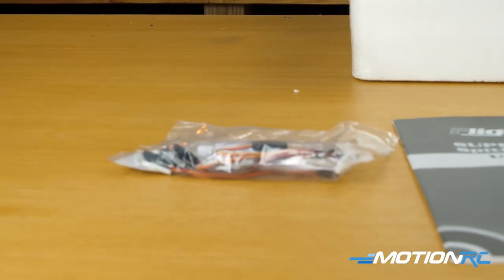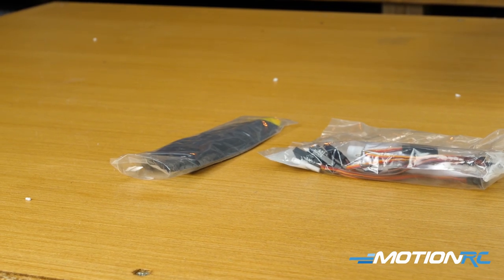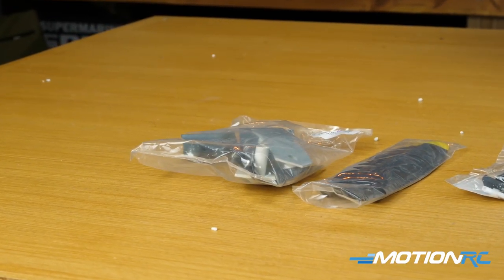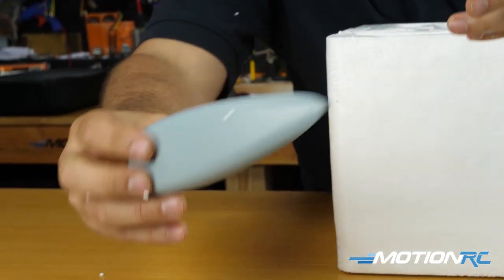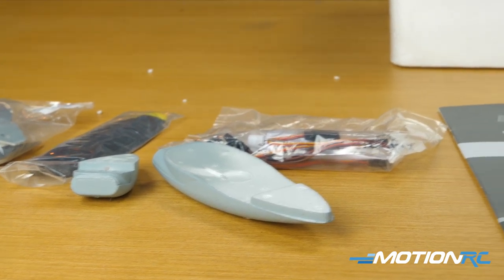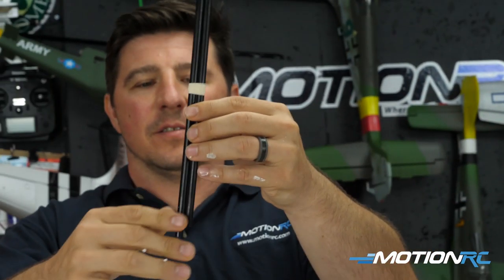You're going to get your baggies. You can expect a bag with your control linkages, glue, and some Y-leads, because you're going to need to Y together the aileron, the flaps, and the landing gear once you get the wing on. Another baggie is going to have all your peripherals — the guns up front, your antennas, a rearview mirror, and your scoops underneath.